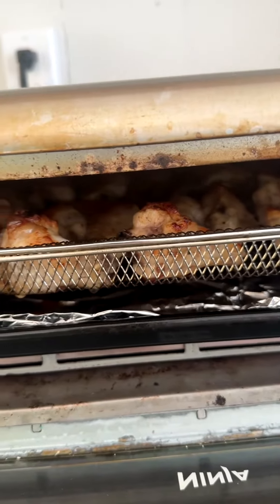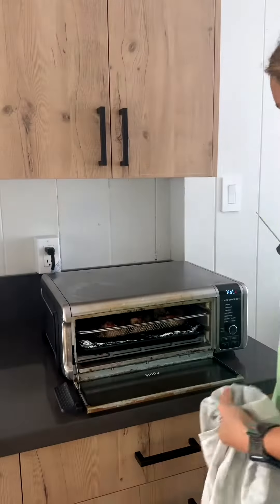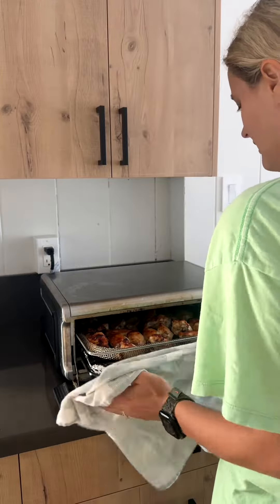Let's take a peek. Wow, they look very nice and crispy. I like to measure the temperature before I take them out — I'll link the thermometer as well, it's a really good one. 192 degrees — okay, they're done.